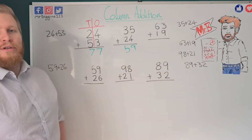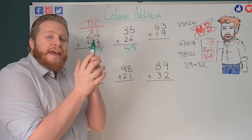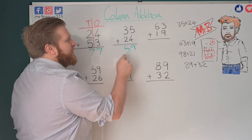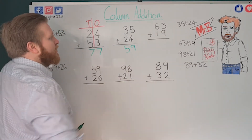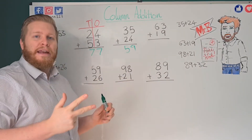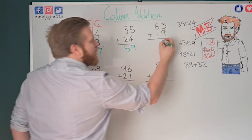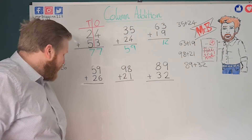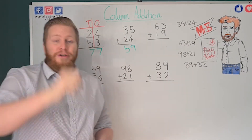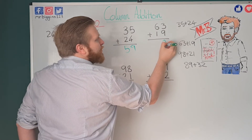Now let's move on to this next one, which is a bit more difficult. Sometimes when you add your ones together you get a number bigger than ten, and that can be a problem because we can only put one digit in each column — always remember that. So I've got 3 plus 9 in the ones. I start at nine and count on: nine, ten, eleven, twelve. Now I can't put twelve in that box — I can only put one digit there.